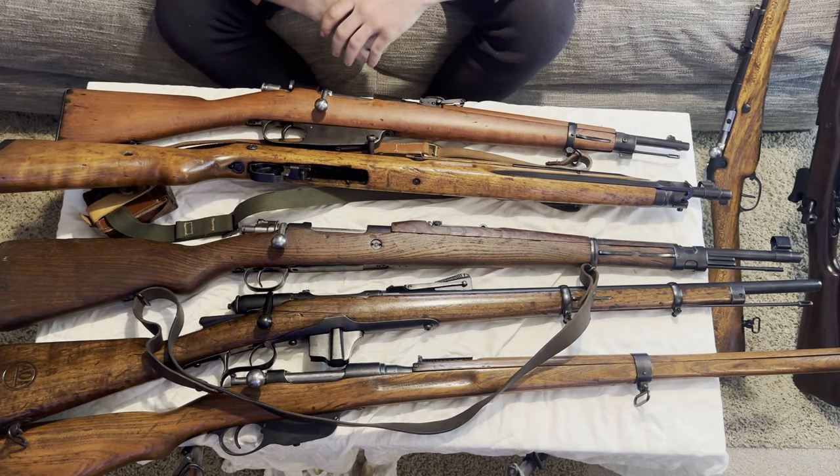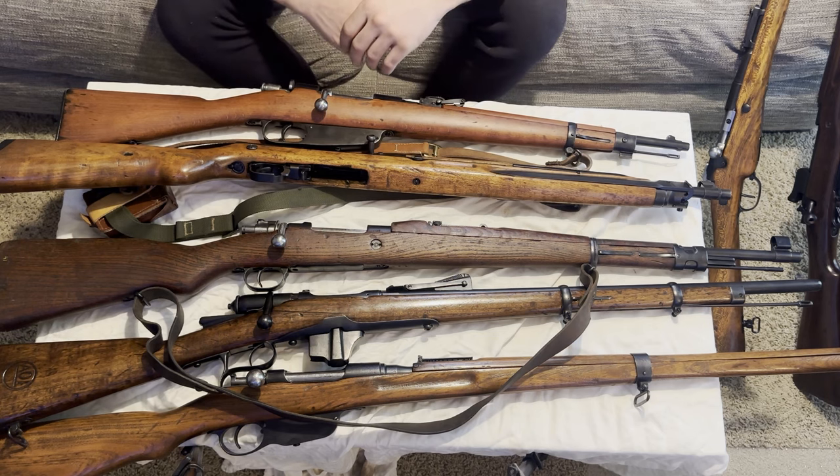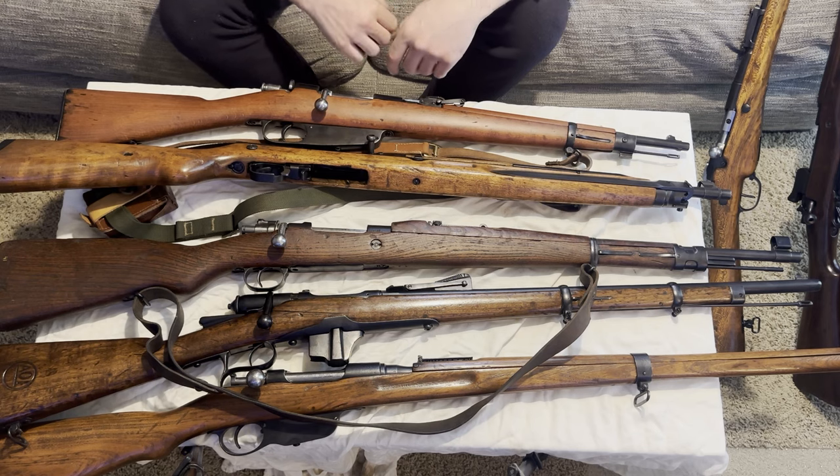That is all the guns I still have that I have rust-blued. Actually, I also have an Arasaka and a Number One Enfield that I've blued since our previous YouTube video, but I'm not going to bring those out. But these are all the ones I've gotten off Royal Tiger and they have turned out excellent — very, very happy with them. Next I'm going to bring over the Lee Enfield and we'll talk a little bit about that before we hop into the restoration.